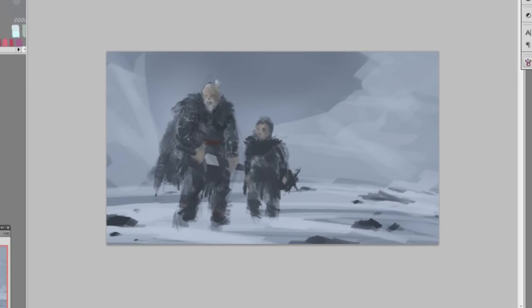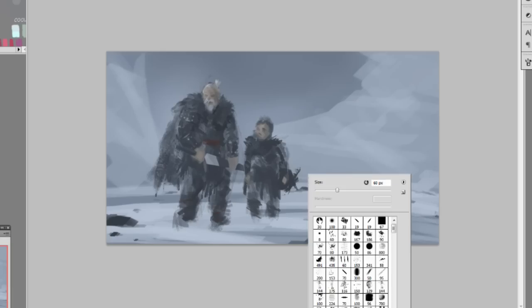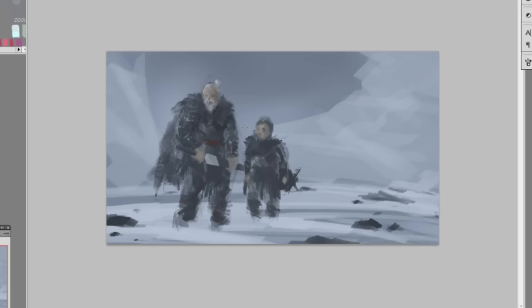Now I'm adding some tattered parts to his cloak and more texture on his cape. Then a bit more texture on the kit with lighter values to give it more light where the lighting is shining. I flipped the image, so the lighting is now on the left side.